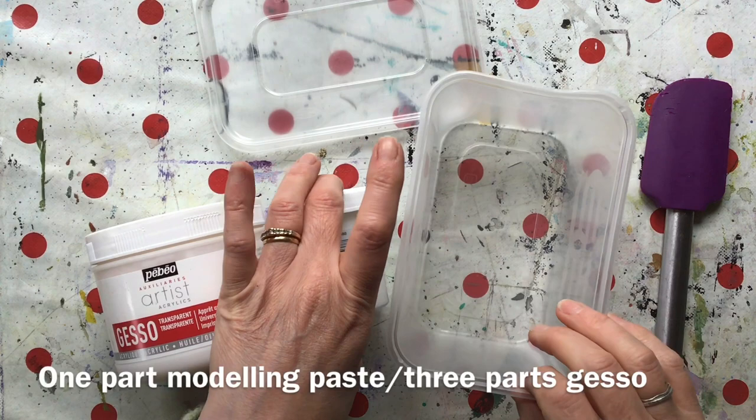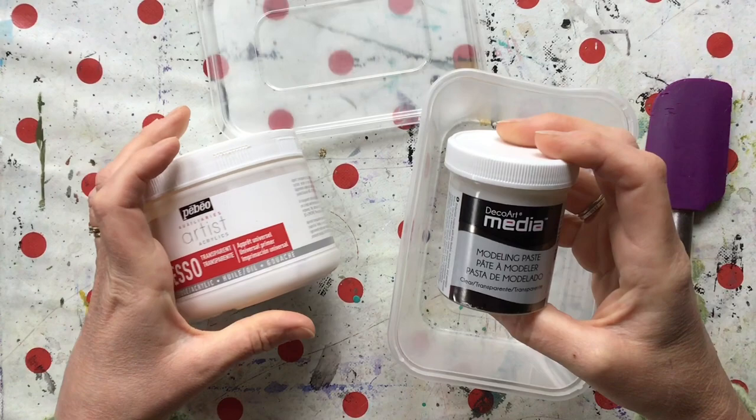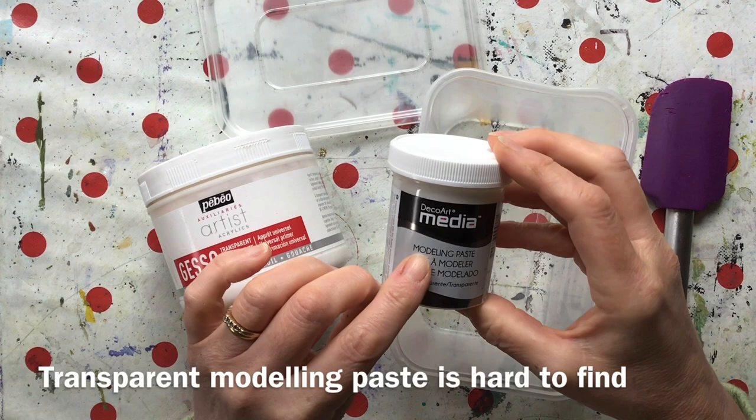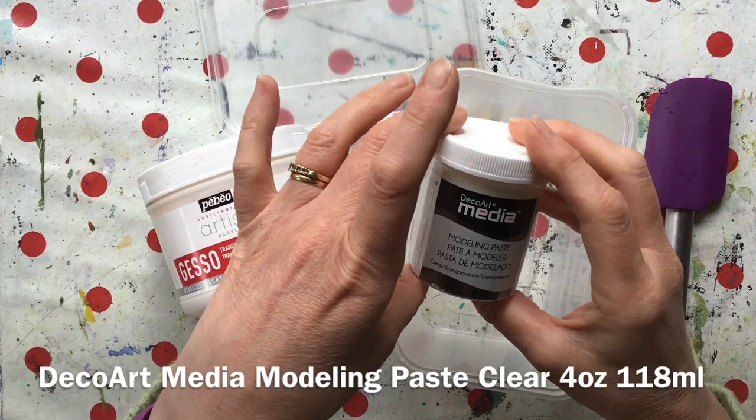The usual recipe for homemade watercolour ground is one part of modelling paste to three parts of gesso. I have managed finally to find transparent modelling paste. This is DecoArt modelling paste, clear, transparent. Brilliant. It was tricky to find — very few people seemed to make it and it was always out of stock. But yippee, I've got it.